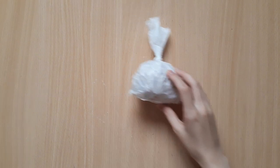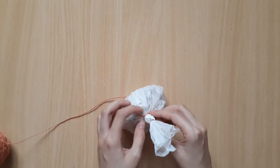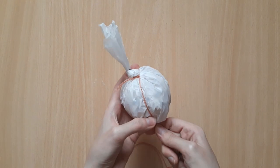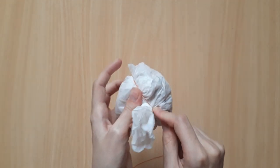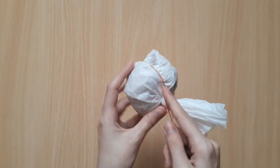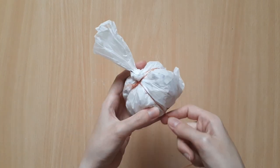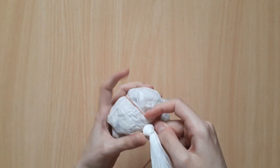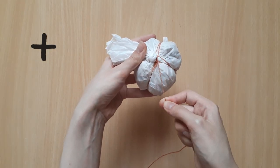Next is to create the ridges on the pumpkin, and for that I'm going to use some yarn. Begin by tying the yarn around the knot on the plastic bag, then wrap the yarn around the ball to create the dents of the ridges. As I'm wrapping in each direction, I pull the yarn hard enough to press into the ball and create dents. I'm wrapping the first two lines to look like a plus mark, and then two more lines in the shape of an X.